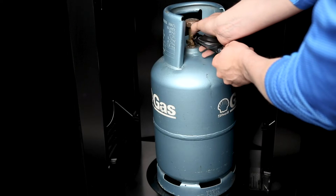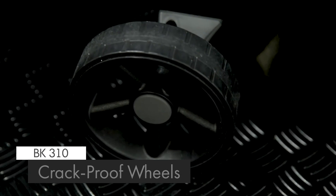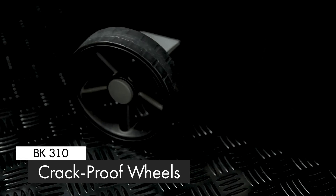The pedestal base is made of durable North American steel and comes complete with a convenient propane tank holder. Attached to the base are two large crack proof wheels for easy maneuverability.